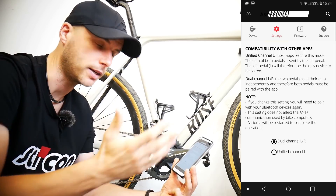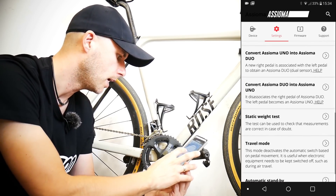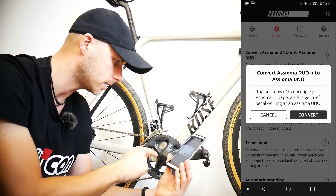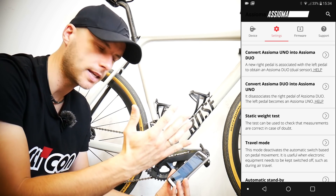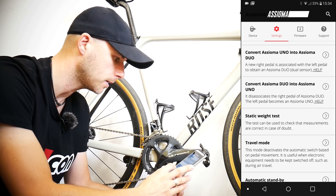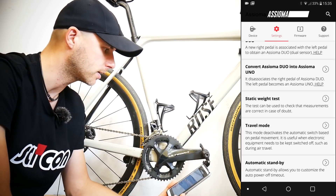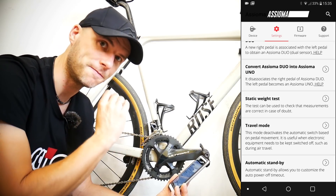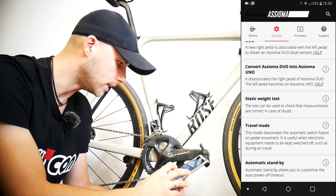There's also compatibility with other apps, which means whether you want to send power data through dual channel — left and right pedal — or only the unified channel from the left pedal. I'll explain Assioma Uno and Duo in a moment. Uno measures power from the left pedal and multiplies by two; Duo measures from both left and right and just adds them together. You can also analyze pedaling balance and many different pedaling metrics — it has a gyroscope inside. It's a very powerful measuring tool and I think I'm only using about 20% of what it can do.